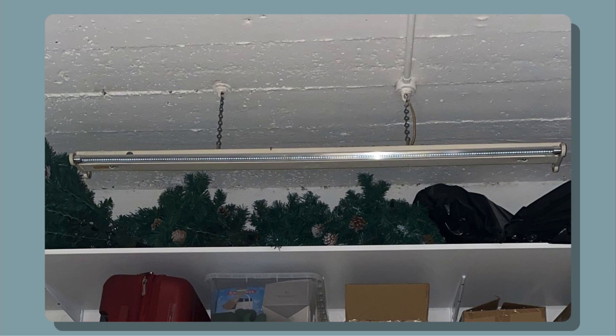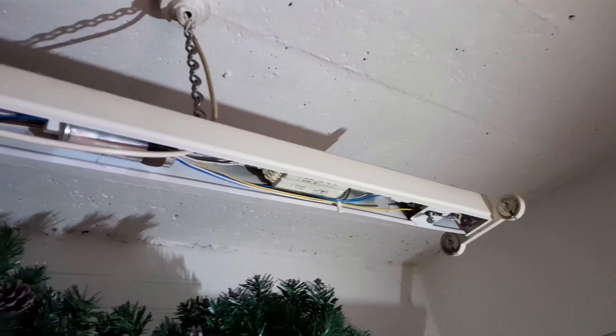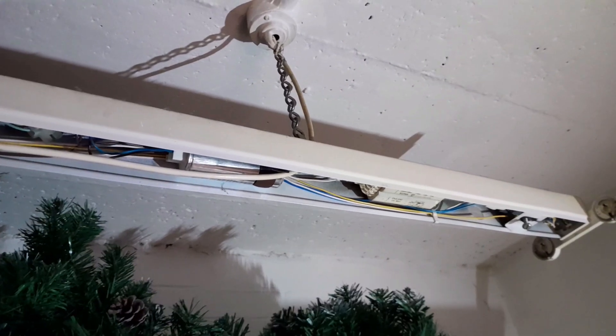So what have we got? Has this ballast been bypassed? Is this tube only powered from one end? It's difficult to know, as the tube had no live end markings, and one side of the fitting still had a starter in. The only way to know for sure is to look inside. So off came the cover, and as you can see, the ballast has not been bypassed.